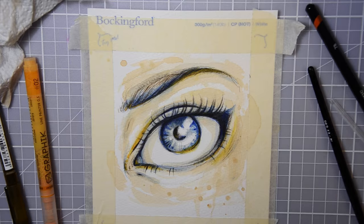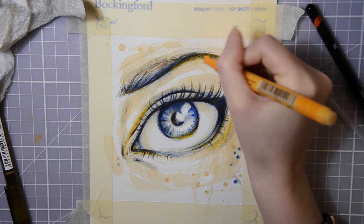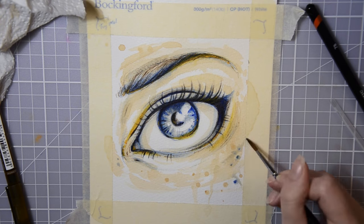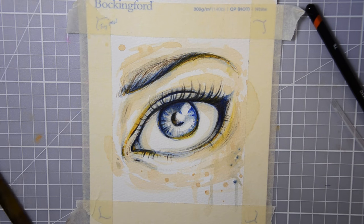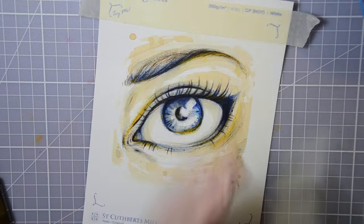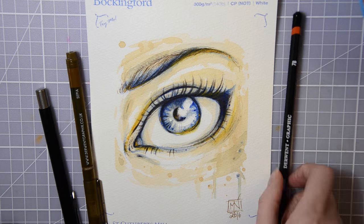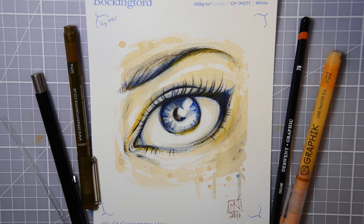I hope you liked this painting — I'm happy with how it turned out anyway. Thanks to ScrawlrBox for sending me this. If you're curious about ScrawlrBox and want to try it out yourself, I'll leave a link down in the description. It's a good way to find out about and try out new supplies. And don't forget to subscribe to my channel so you don't miss out on any of my artsy videos. Keep drawing, my happy cats — bye!